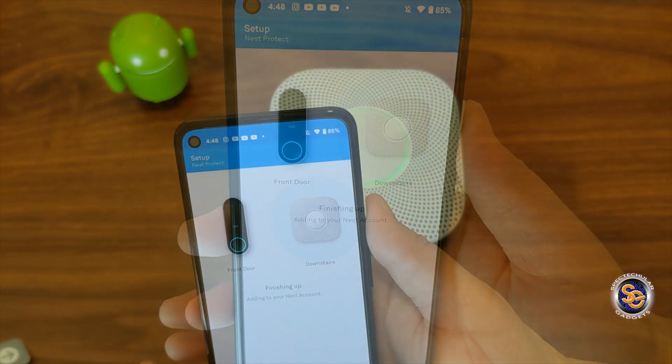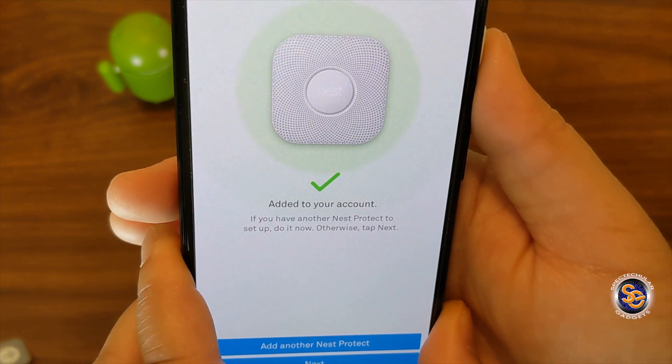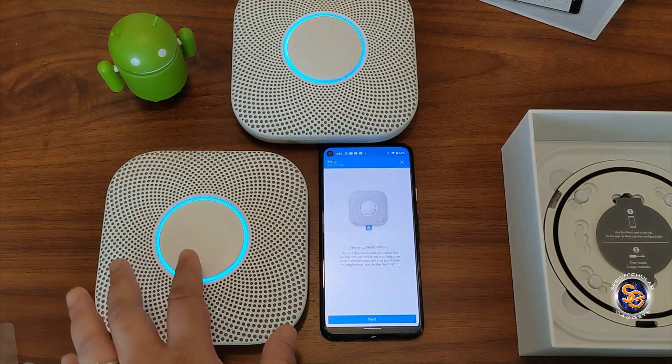Setting up is not very hard at all. It's finishing up right now and it's been added to my account. Now I'll go ahead and add my second Nest Protect.